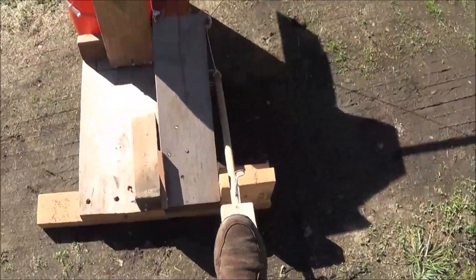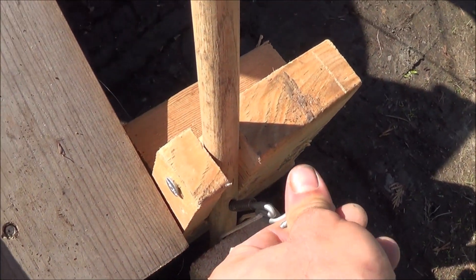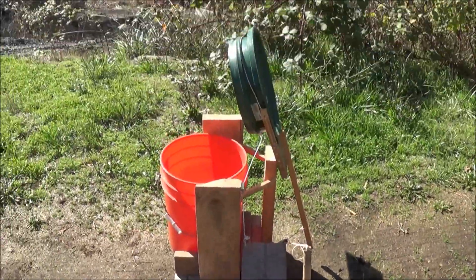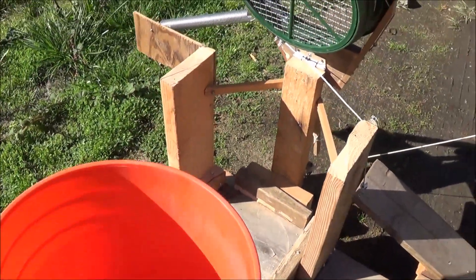Once again, you just push down and that flips the screen up. To change out the bucket, you hold your foot down and there's a little pin with a spring. You push that down and remove your foot, and it keeps the classifier screen up in the air. Then you can walk over, pull the bucket out, and replace it with a new one.